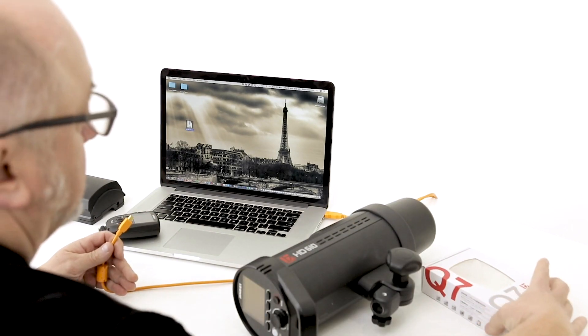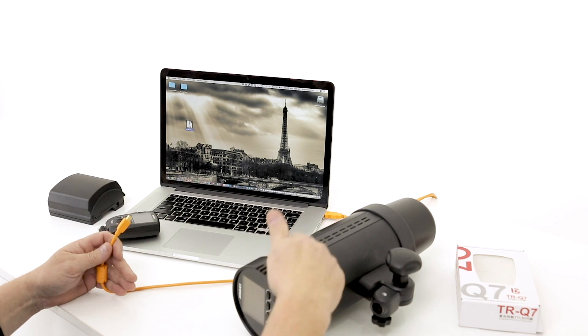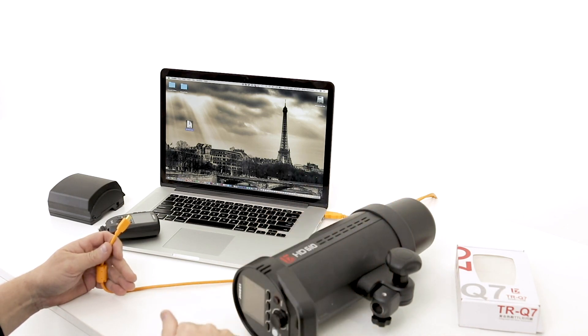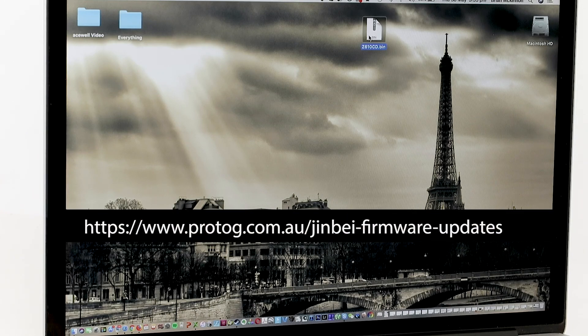To use your new TRQ7 trigger, you need to upgrade the firmware in your HD 610, HD 601, HD 400 Mars, MSN head, or any of the Jinbei heads. You need to download the firmware from Golden Shell or from the Protog site — we'll include a link in the video — and have that ready to go.